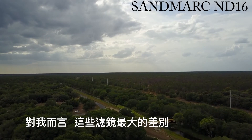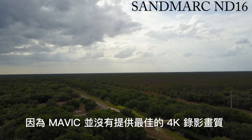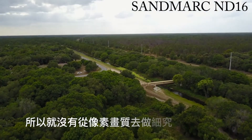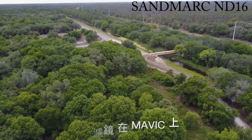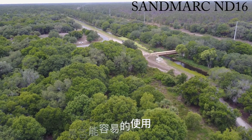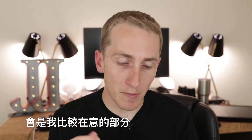The biggest difference from these filters isn't image quality, because the Mavic doesn't have the best 4K camera so we're not going to be pixel peeping. To me, ND filters on the Mavic is all about ease of use — the filter that's easier to put on gets the win in my book.